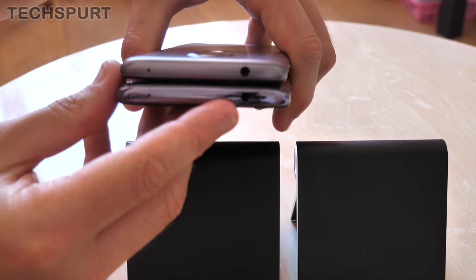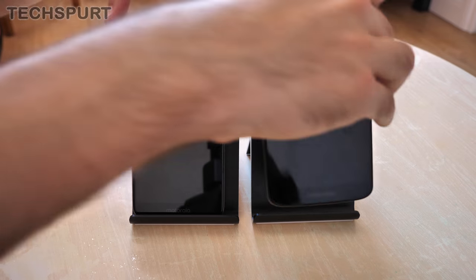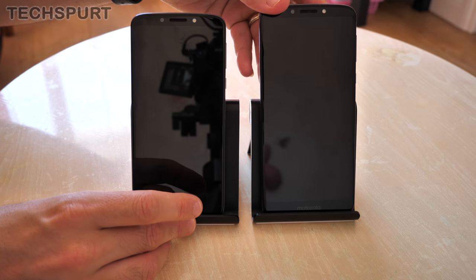Both phones sport an old school USB 2.0 for charging down below, but you do get a nice 3.5mm headphone jack in both cases as well for attaching your wired headphones. Neither phone is sadly water resistant, although apparently the Plus model is water repellent in some markets, just not here in the UK.